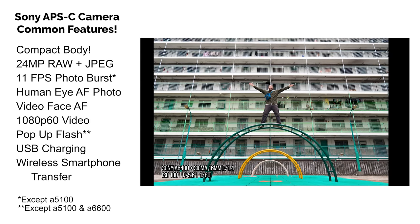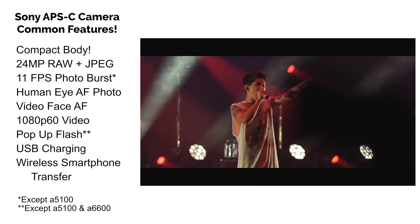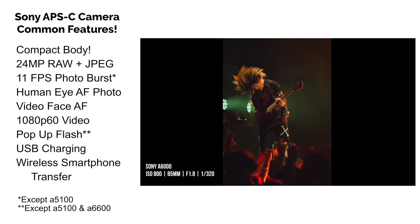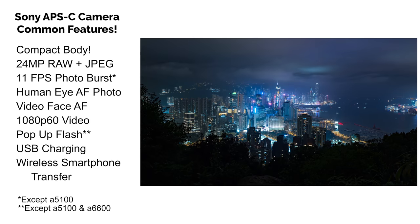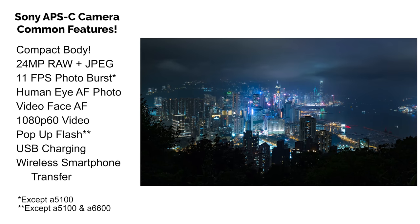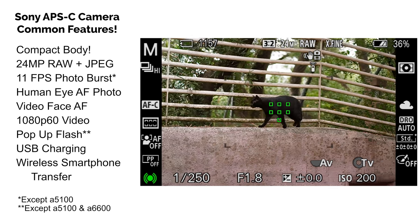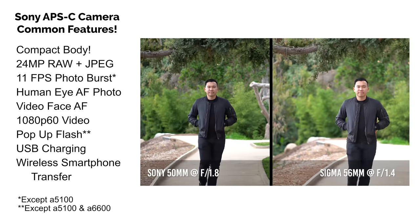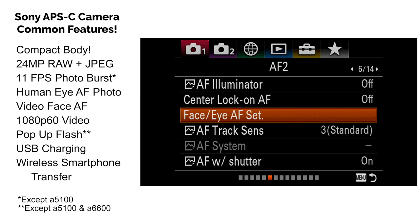They're all capable of 11 frames per second, except the A5100, so they're excellent for fast-paced action scenarios like sports, wildlife, and cars. In the video department, they're all capable of 1080p HD up to 60 frames per second. While 4K is becoming the standard, most people are watching content on their phone, so 1080p is honestly good enough for that. And finally, all of these cameras have continuous autofocus. Sony has some of the best tracking autofocus and was one of the first to implement human eye autofocus, which all of these models have. All these models have continuous face tracking autofocus in video mode, perfect for anybody looking for something to vlog with.